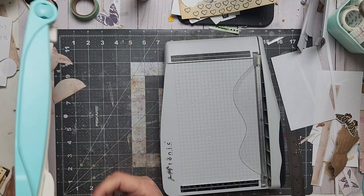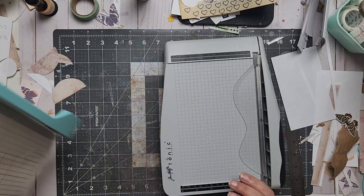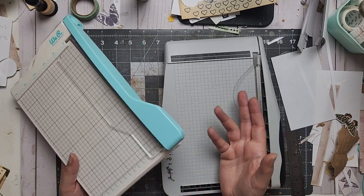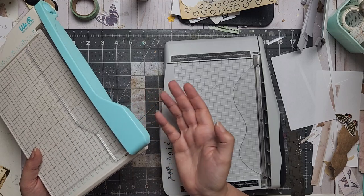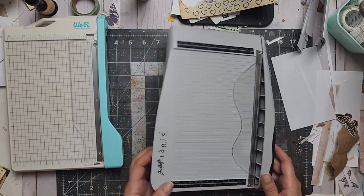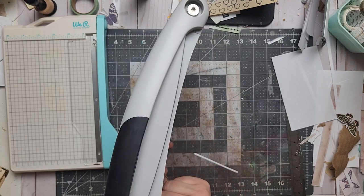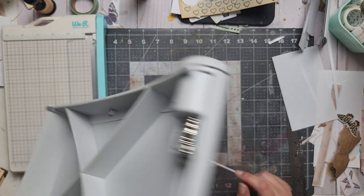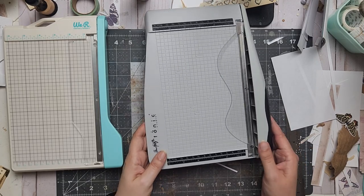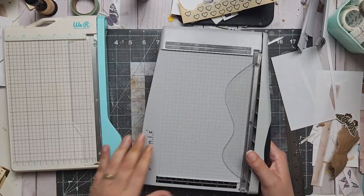Neither of them has any guard or closure for the blade, so the blade is open on both. If you shake it, move it wrong, or put it on something soft — like a pillow on the sofa — the blade might come up. It's very, very sharp, so be careful. I always double-check so nobody cuts themselves. I thought the Tim Holtz had a closure but it didn't — the blade still comes out if you shake it or place it on an uneven surface.